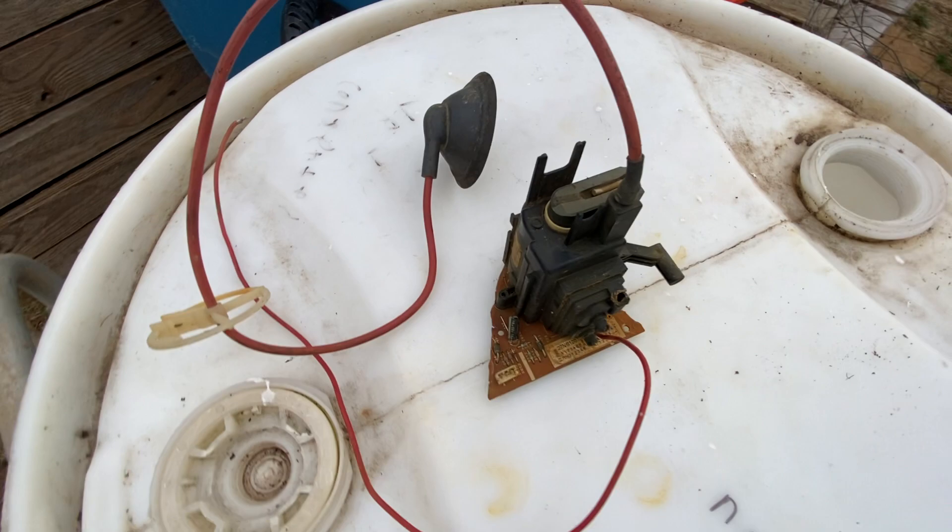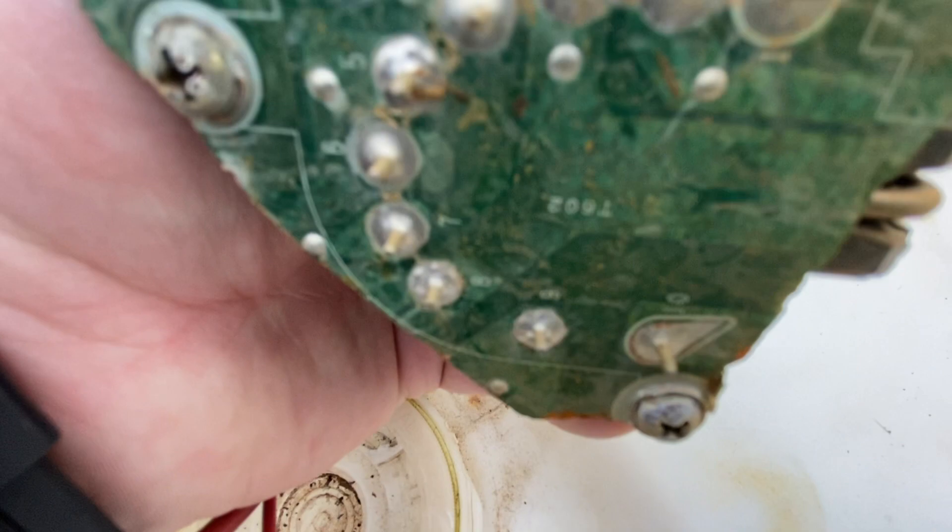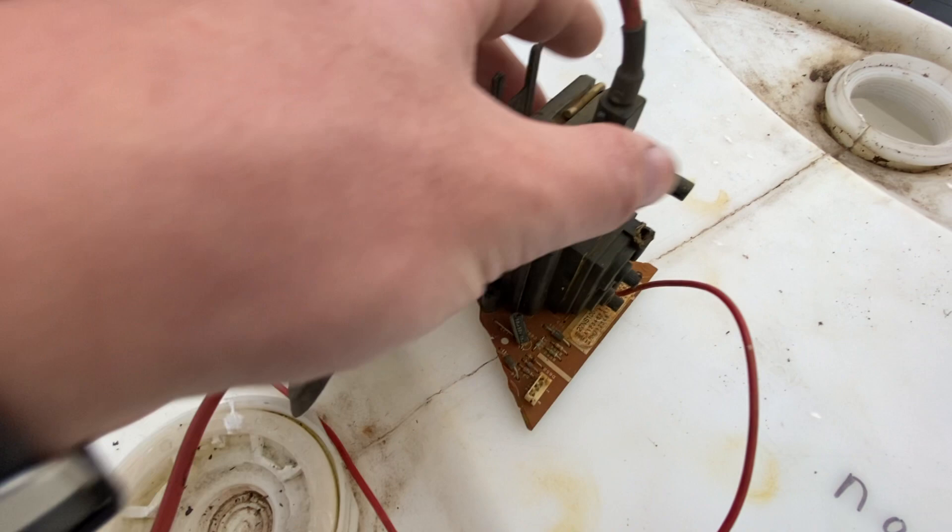You can see the bottom of it where it's connected. You can see you've got about nine or ten connectors on there — counting them out, there are ten.